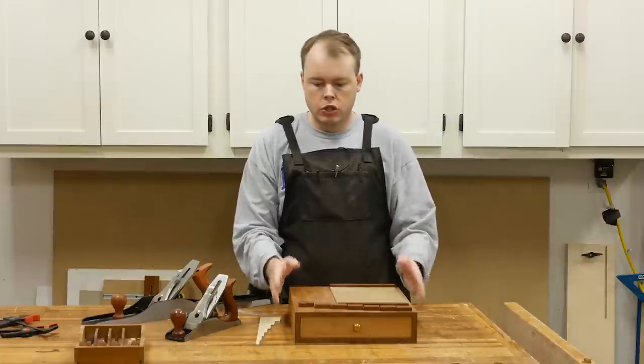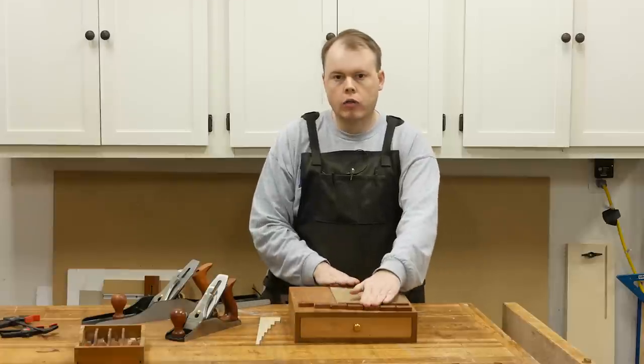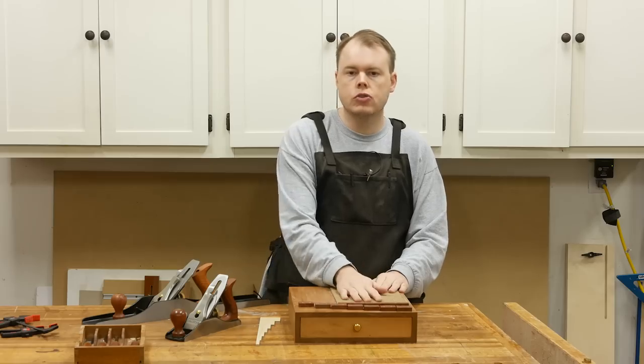Welcome back to the shop. Today we're going to be making this sharpening station out of African mahogany for the base, bubinga for all the cleats, and this cork rubber material — or crubber for short — that the stones set on.